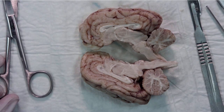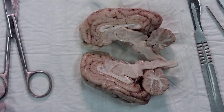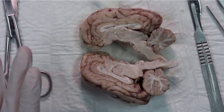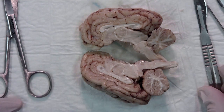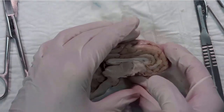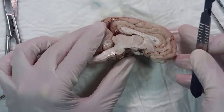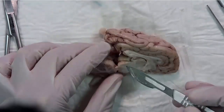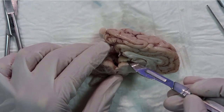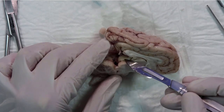Step four: we need to remove the brain stem by sectioning the cerebral peduncles with the scalpel. We go between the superior colliculus — the superior colliculus is here. I cut just through the midline; you can see here the other superior colliculus. We use it as a reference point.